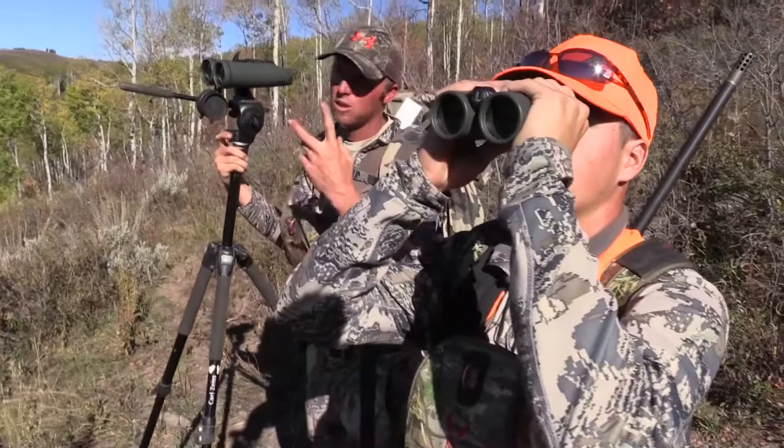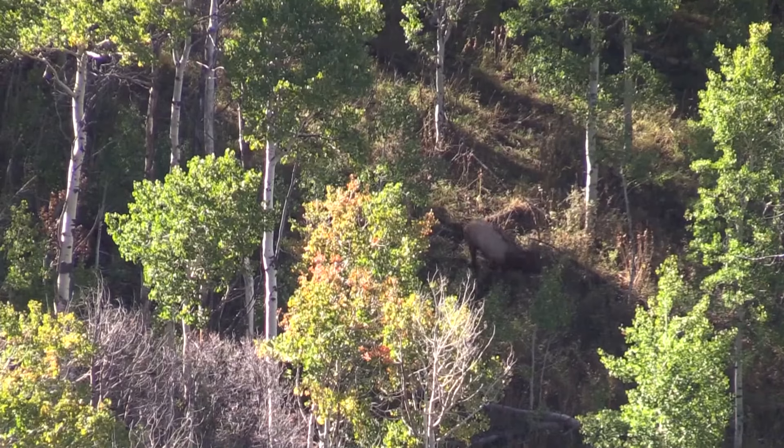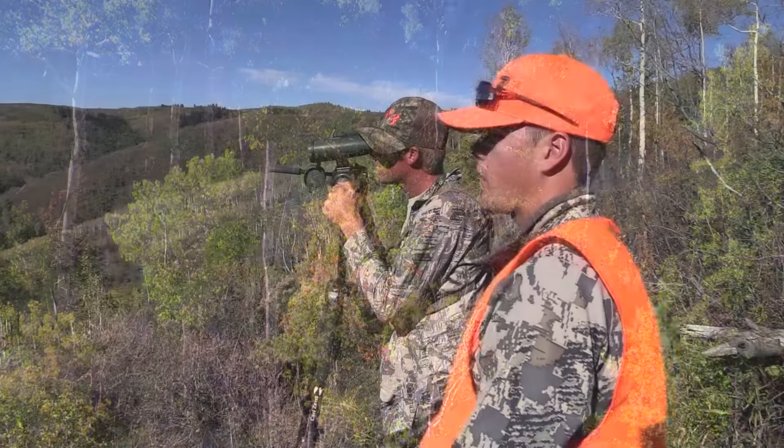Get a real good look at him — he's got a good split four on him. Neat looking bull, mature bull. You want to shoot him? I'd take him.